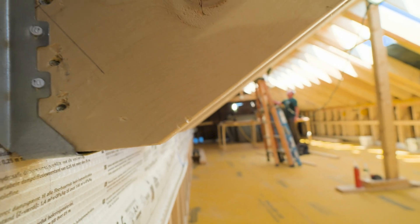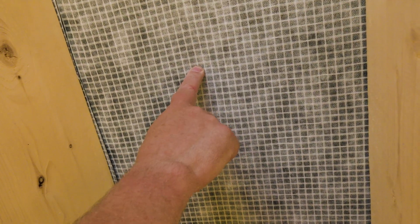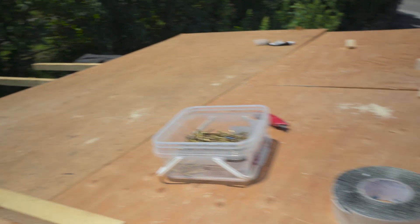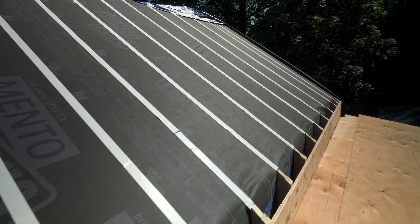Two by 12 rafters — check this out — no structural sheathing. This Mento Plus reinforced fabric runs all the way up the shallow pitch and goes right up onto the main roof of the barn here.